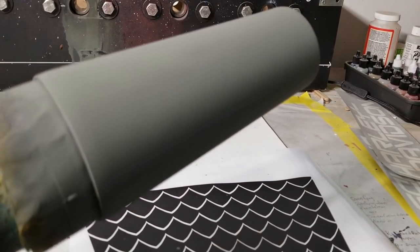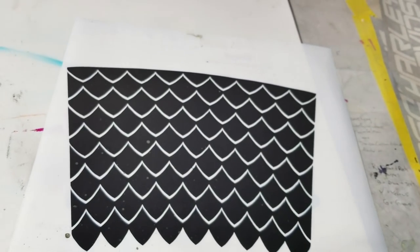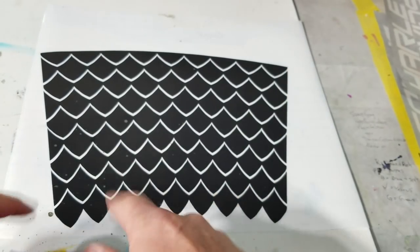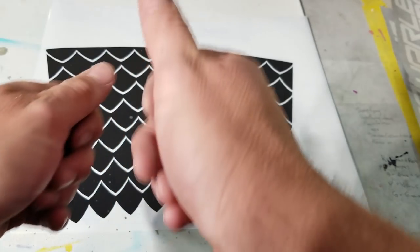Voila! There we go. Nice and etching primered. Now this is gonna blow your mind how easy this is. I've always wanted to make a dragon scale tumbler, but I did not want to put each individual one on one by one by one.